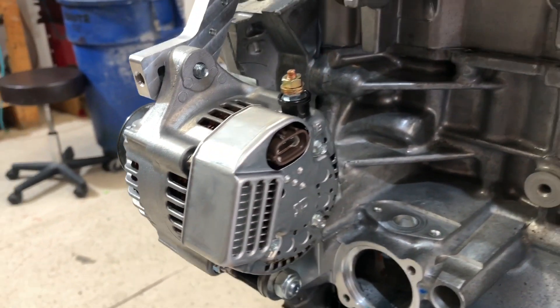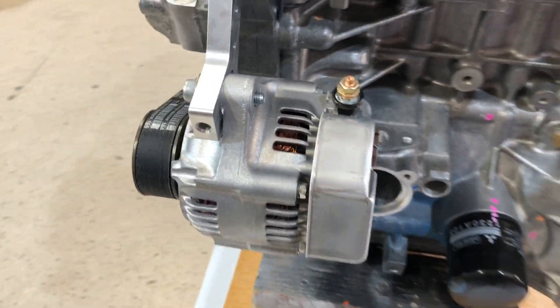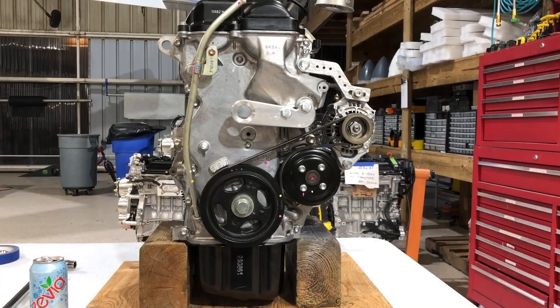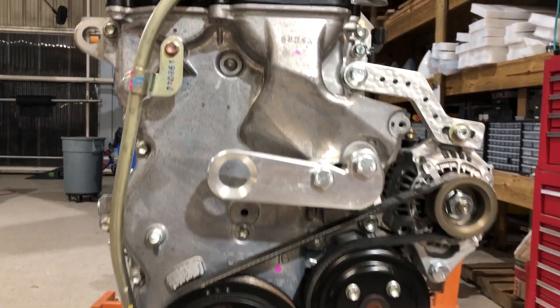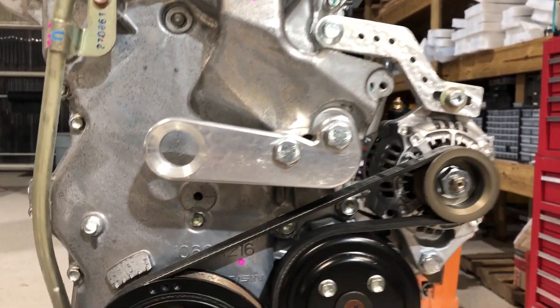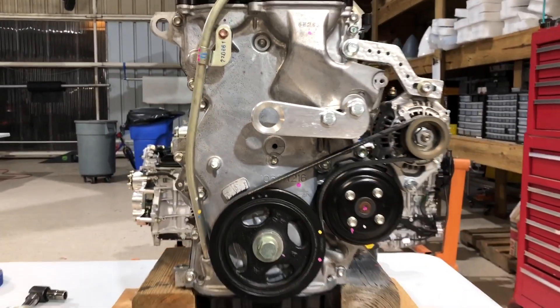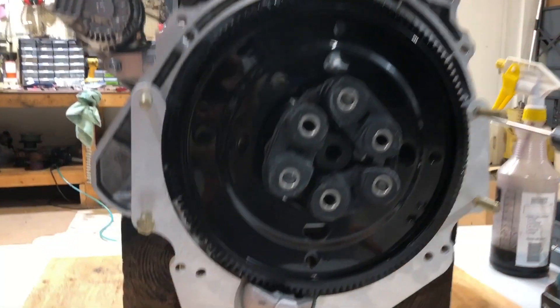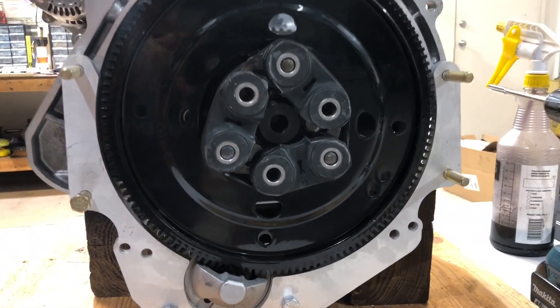That's the genuine Denso alternator at 40 amps. I like to keep it simple — not much to do on this end of the engine. There's a single mount for the three shoulder bolts in the back and then two in the front.